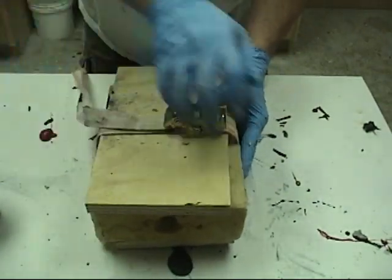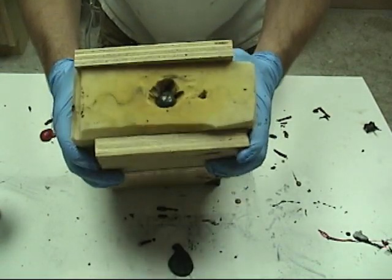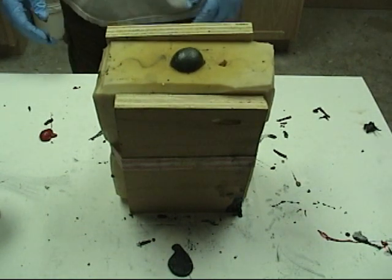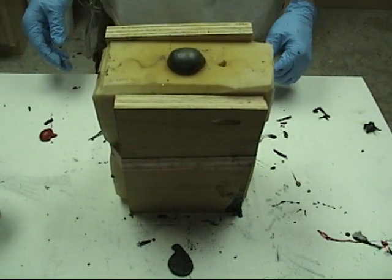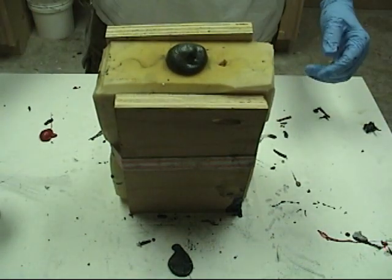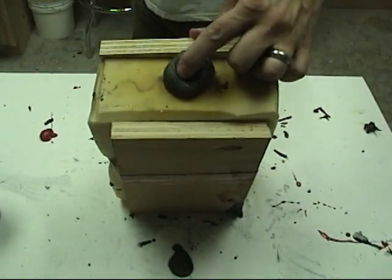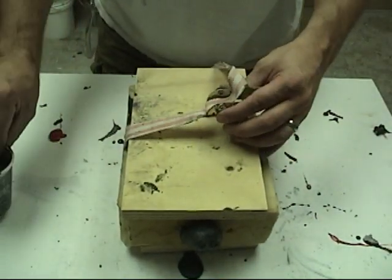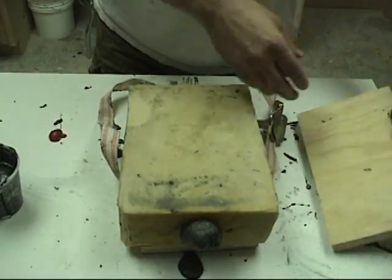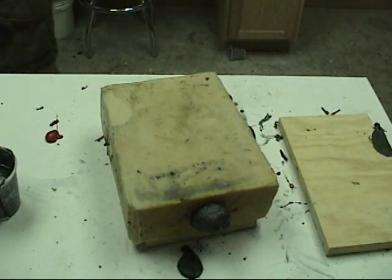To recap: when casting flexible foams where you want a really good skin thickness, it's a good idea to use a silicone mold and cast in a warm environment — anything between the high 70s and high 80s will get the best results. If you're too cold, you won't get a good solid skin. On parts like this handgun with thin sections around the trigger or trigger guard, give it adequate time — 45 minutes or more to demold — and warm up the mold to help the material cure through those thin sections.